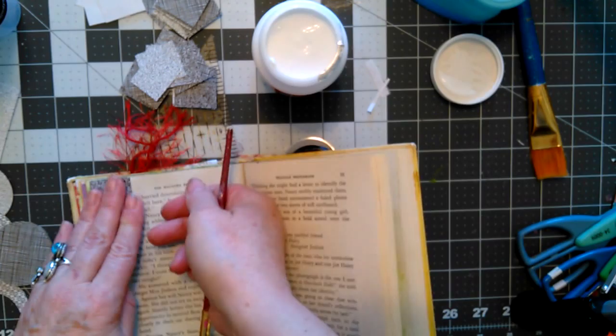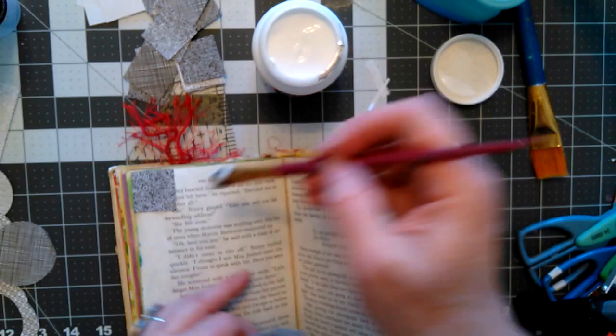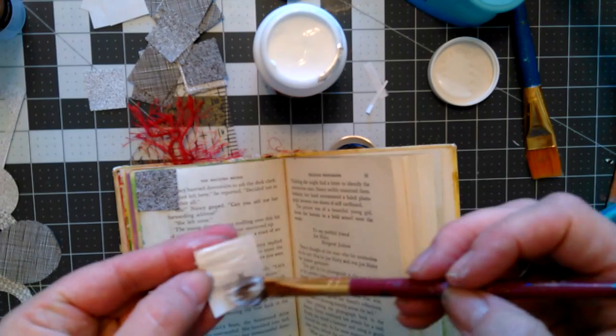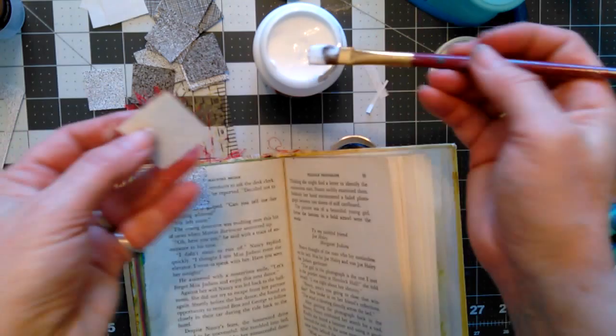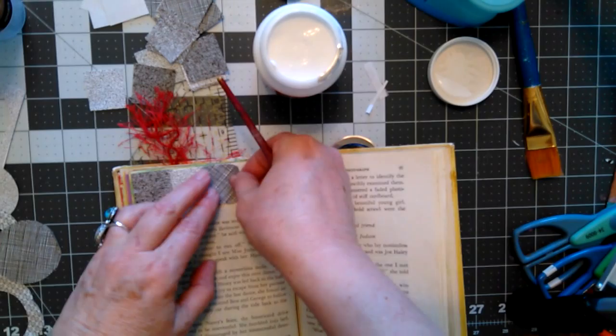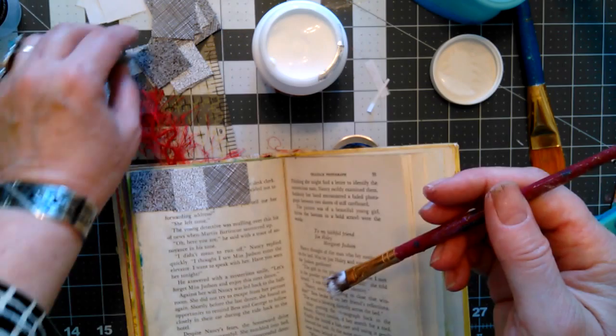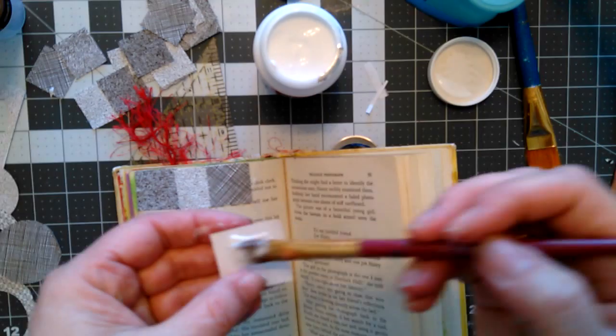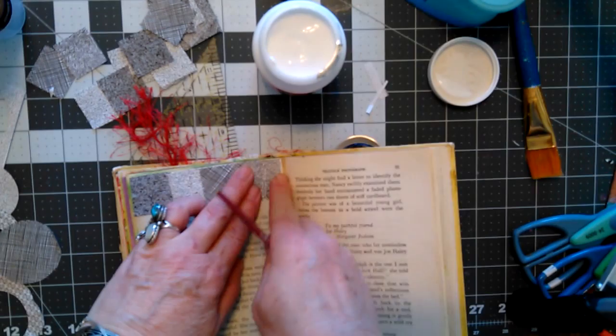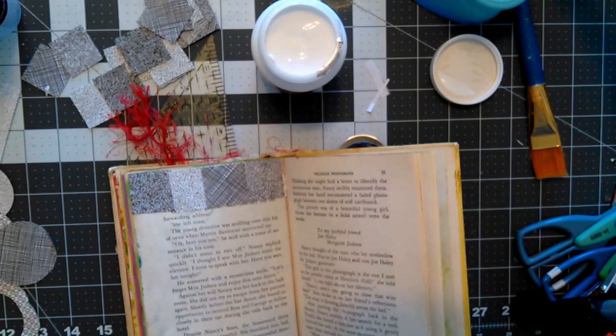I feel like I should stop the video and speed it up. Why is this not the same size? For Pete's sake, I can't do nothing right — nothing, I say. I'm rejecting those too, I'm going to take this one out. Well, that's pretty good. I'm going to stop and speed through this next part.